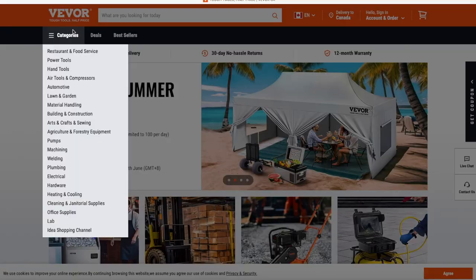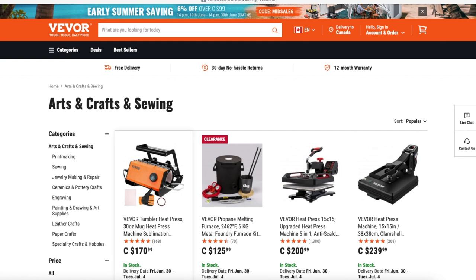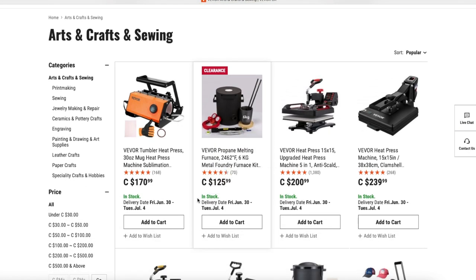If you're not familiar with Vever, do go check out their website. They have a lot of tools that will cover just about anything that you're interested in. But for today I'm going to scroll through the arts and crafts section and go down and find the furnace that they sent me so I can give you a look at it.